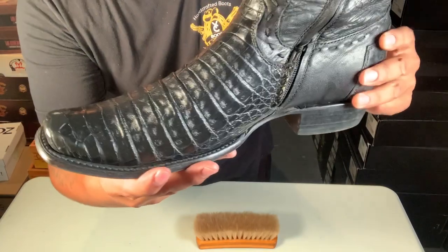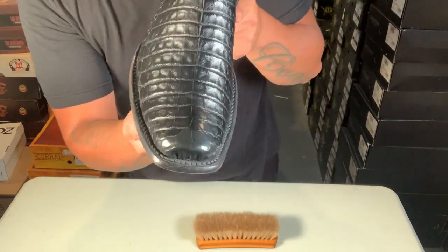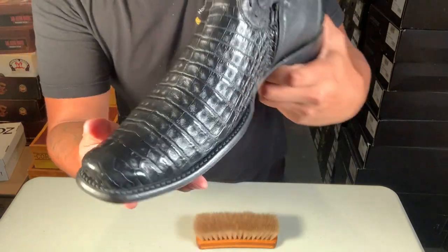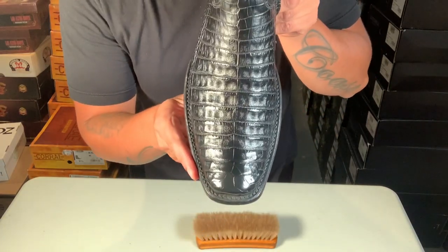And that's how you shine up your crocodile, alligator, gator boots — caiman belly, caiman tail, crocodile tail, all the crocodiles and alligators. If you have any comments or questions, let me know below. See ya!